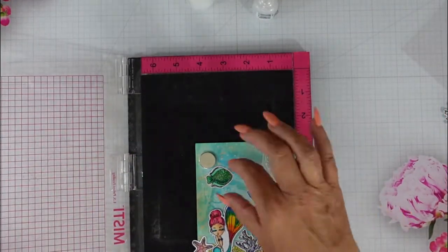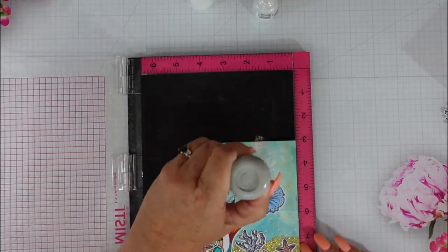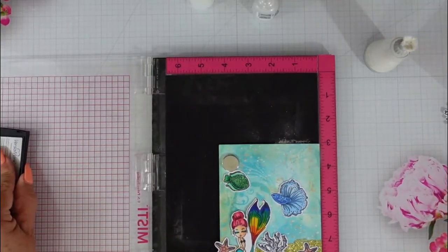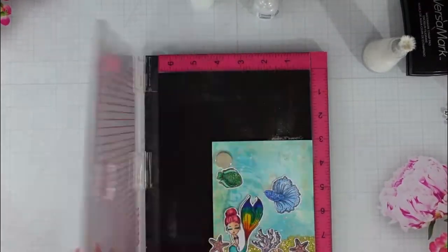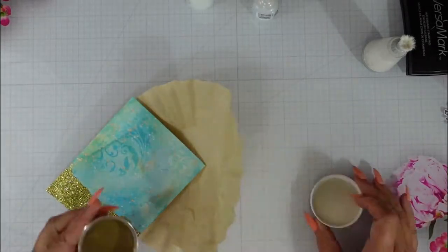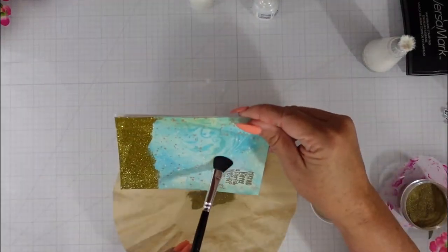I did Copic color my images and I'm going to do a little bit of heat embossing. I'm going to use the sentiment that says 'Mermaid Kisses and Starfish Wishes.' I placed my panel in the Misti, put my scene where I wanted everything to be so I knew where I wanted my sentiment, inked it up with Versamark ink, and now I'm bringing in some gold embossing powder. I'll heat it with my heat tool just to melt that.